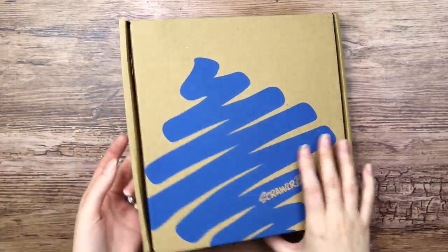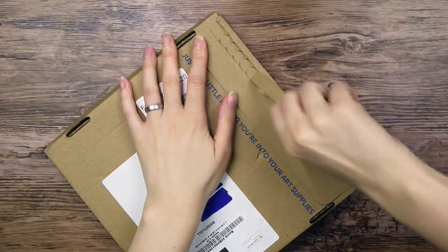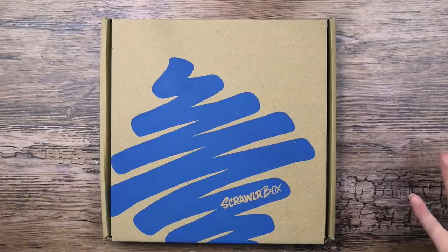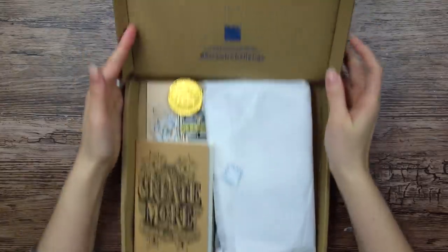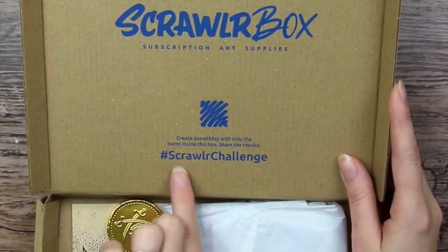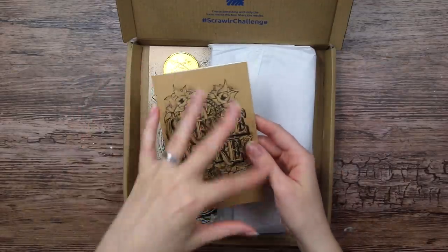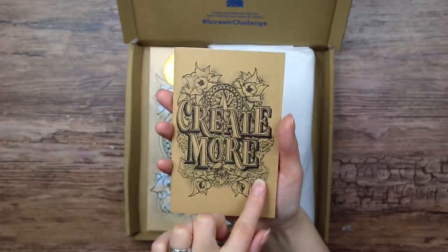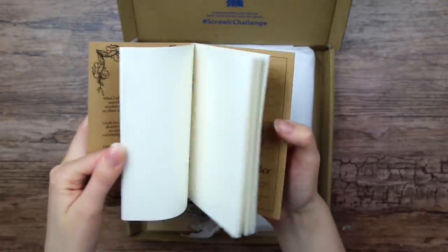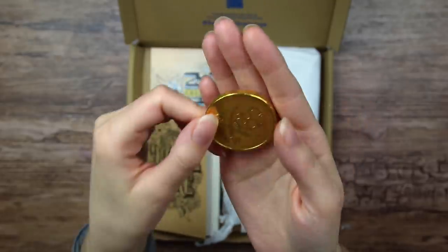We're here to open the box, so let's do that. Just one little rip and you're into your art supplies. It totally reminds me of a pizza box. So we have in the lid 'ScrawlrBox subscription art supplies' and the little hashtag where you can share your Scrawlr Challenge creations. This is so pretty — it's got like a tattoo vibe. 'Create more.' And it is like a tiny little sketchbook. It is so cute. And we got a shiny golden coin with a skull and a pirate on it. I bet this is a chocolate coin.